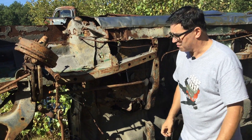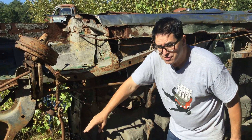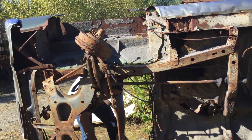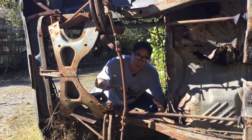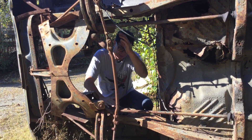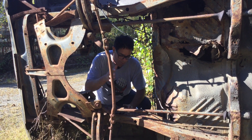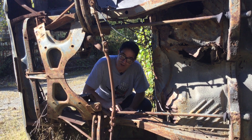One great thing about the torsion bar front suspension is that the engine compartment is very compact. And unlike Fords, which have a huge spring tower inside of here, Mopars — you can put a lot of engine in these things, including the 426 Hemi, which fit without any reworking of the inner fenders.